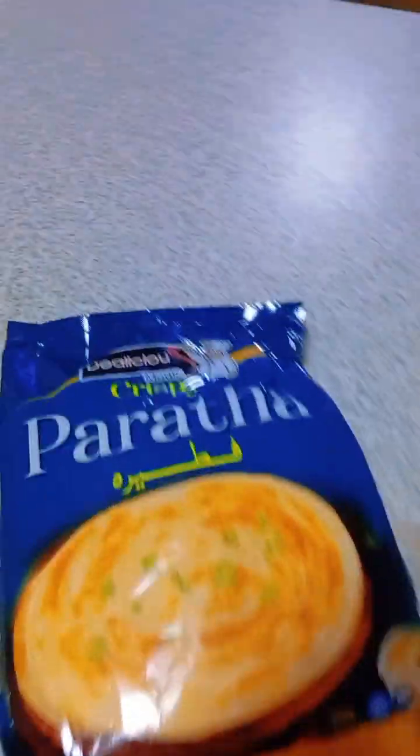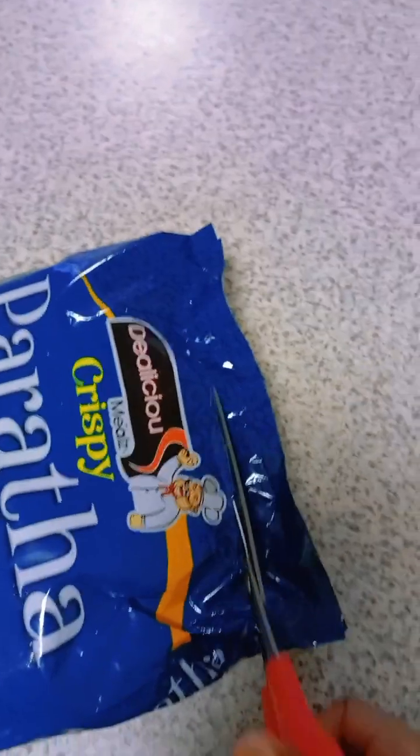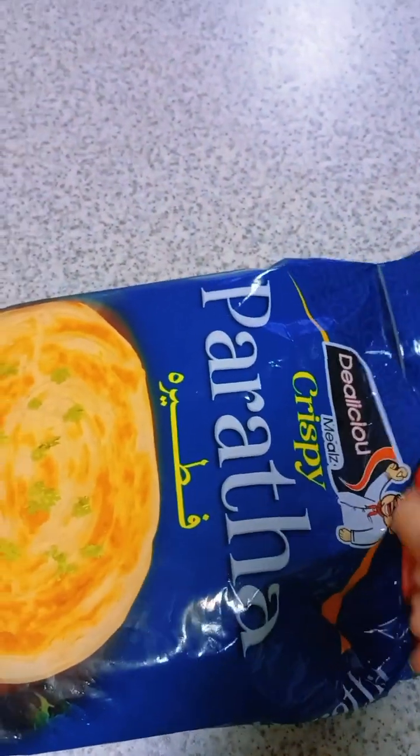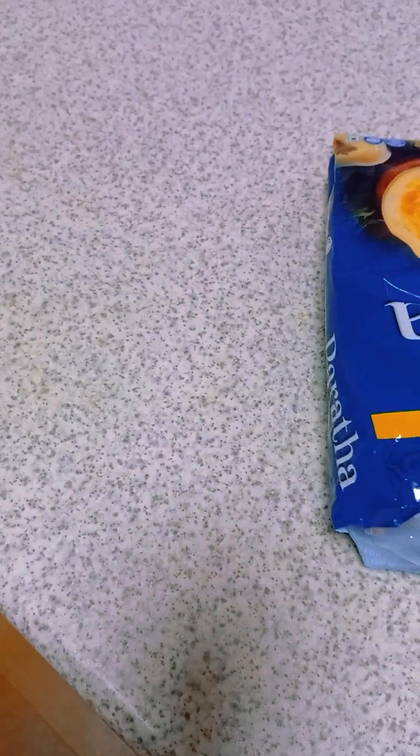Hello friends! Today I'm going to make some kottu. In the previous video I told you that I was searching for paratha and I found it, so I am going to make kottu with that paratha. Let's see how it goes. I kept it frozen and now I let it thaw a little bit, and here is the inside.